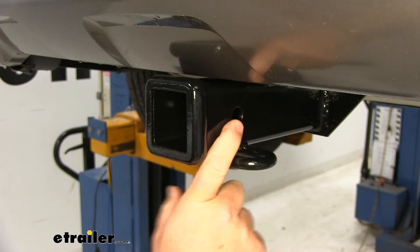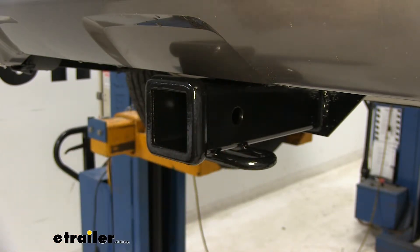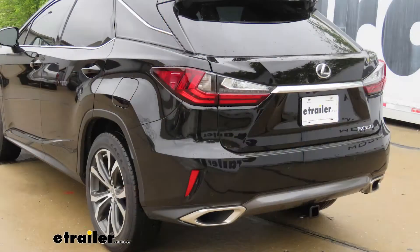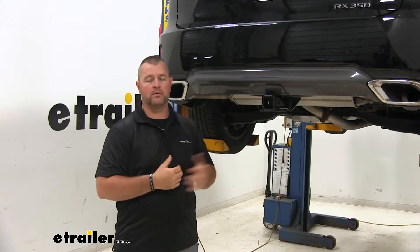There are locking devices you can find at eTrailer.com — what that's going to do is take any shake and play out of any of your hitch mount accessories. As far as how our hitch looks on the back of the vehicle, you can see the only thing noticeable is our receiver tube. It's nice and tucked up close to the bottom of our fascia, so it maintains a nice clean look on the back of the vehicle when not in use.